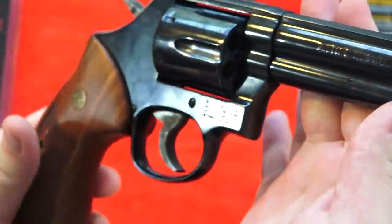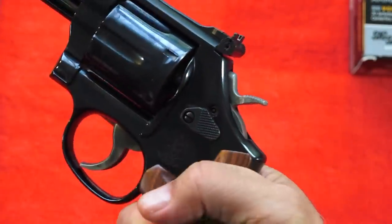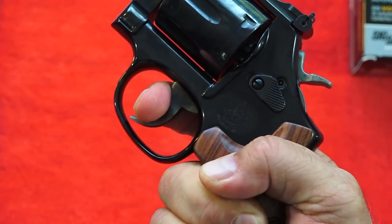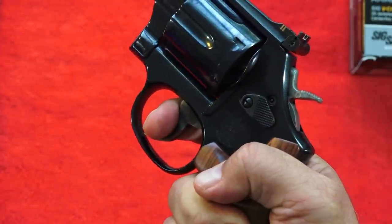Let's talk about the trigger on the 586 Classic. Because it has the exposed back strap, it does allow your hand to get closer in, making it more comfortable to reach in and get a hold of that trigger. Very comfortable shooting position right here.